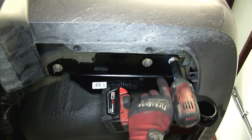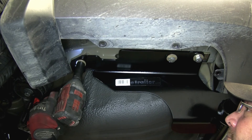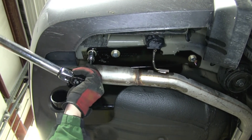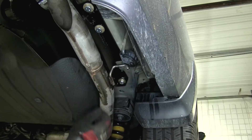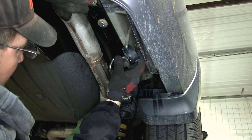Once we have all the fasteners installed finger tight, we'll go ahead and run it down. Next, we'll torque to the specifications as indicated in the instructions. And now, with our hitch secured to torque specifications, we can go ahead and reinstall our exhaust hanger.